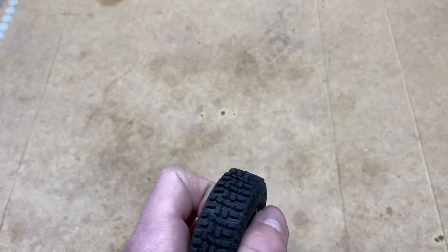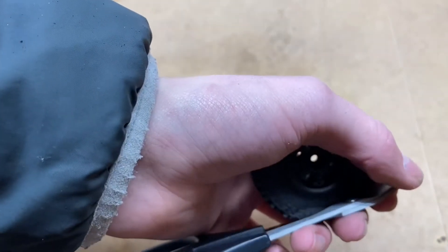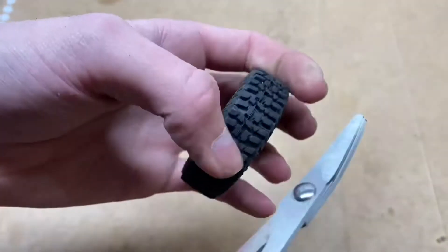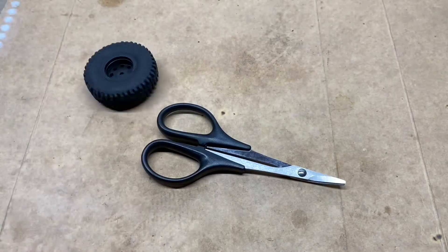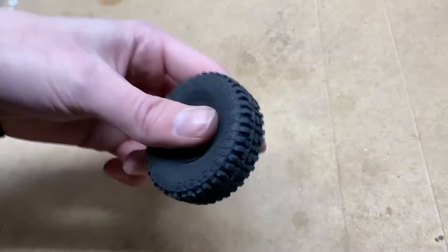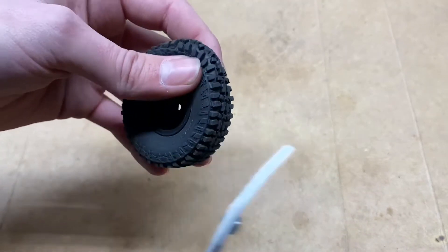All you need is a pair of scissors. I prefer to use hobby scissors — they just have a curve at the end. I picked these up for about 10 to 15 bucks on Amazon, and they came with a body reamer too, so it's a pretty good deal.